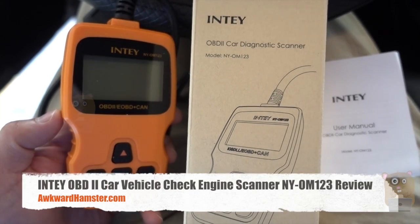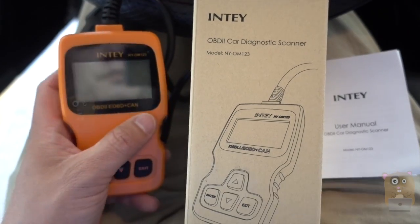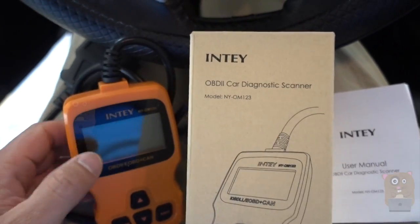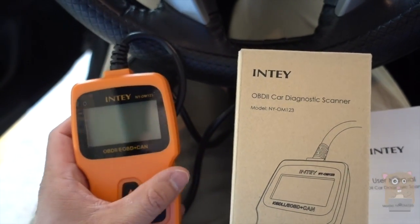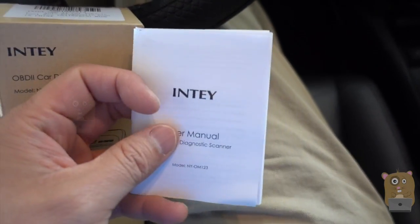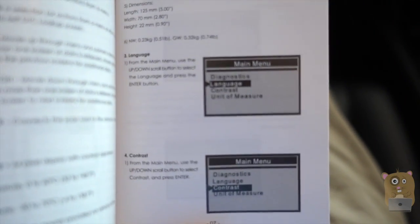Hi, welcome to CarHamster. Today I'll be reviewing this INTY OPD-2 car diagnostic scanner, model NY-OM123. I paid about $35 for this off Amazon. It's more of a very straightforward scanner — it doesn't have a lot of bells and whistles. It came with this user manual that covers a number of languages and goes over the basic functions of it.